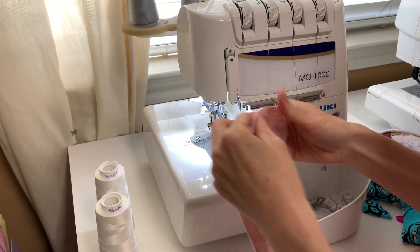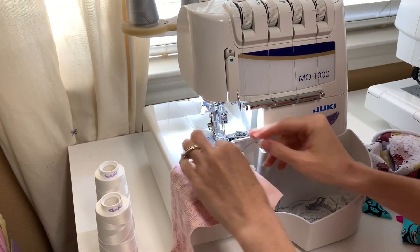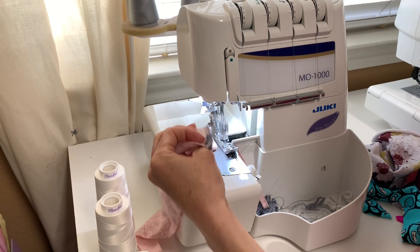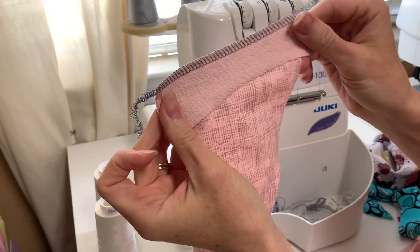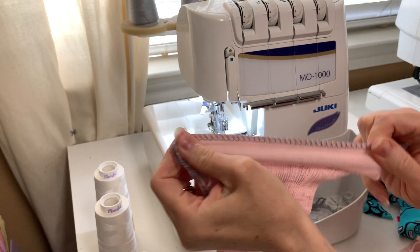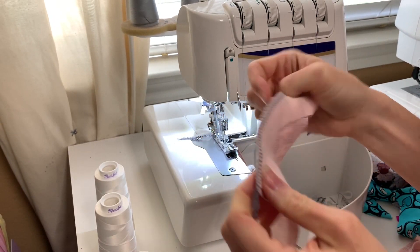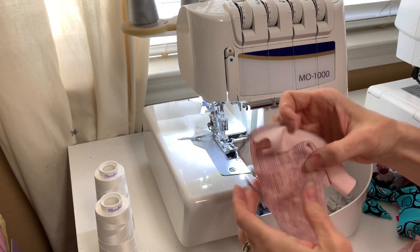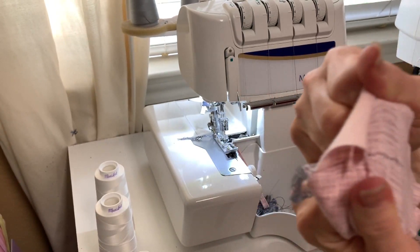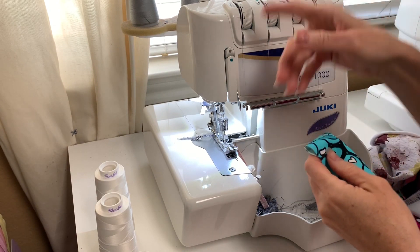With regular thread in the machine I have a really nice, even, flat seam — the thread is right at the top, everything looks wonderful. I can stretch it and nothing pops. That is a wonderful seam for any garment. It's normal that if you really pull the fabric apart you'll see the threads, which is why you try to match your thread to your fabric.